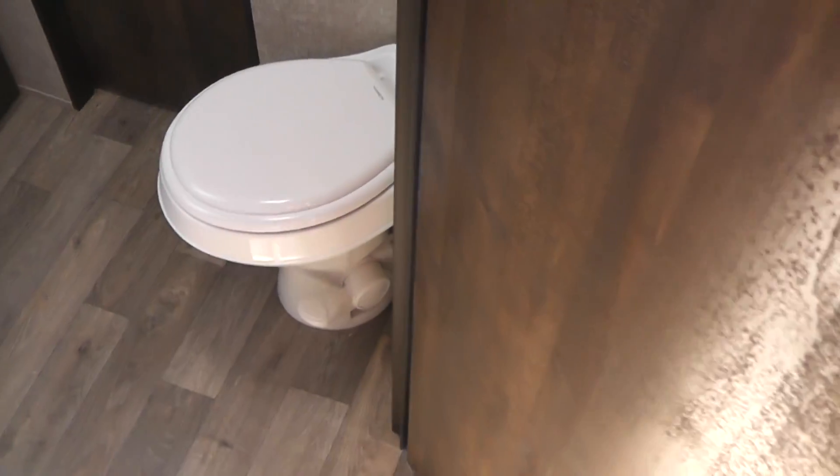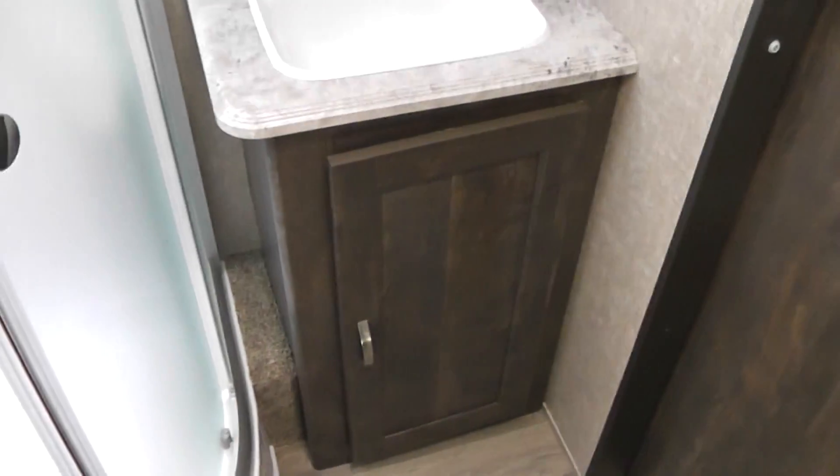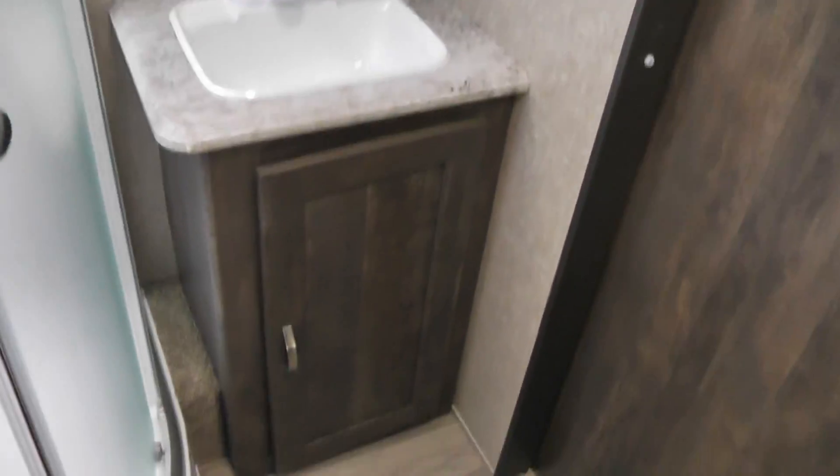This unit features a dual-entry bathroom with a free-standing commode. Really nice shower — it's got a skylight on top. I'm six foot two and I don't have any problem getting in there. You also have a free-standing lavatory with storage and a medicine cabinet above that.